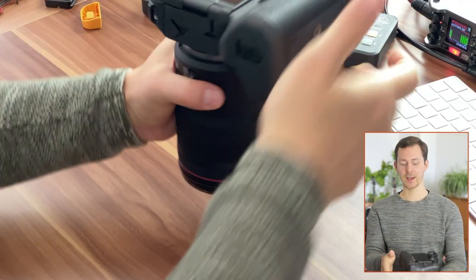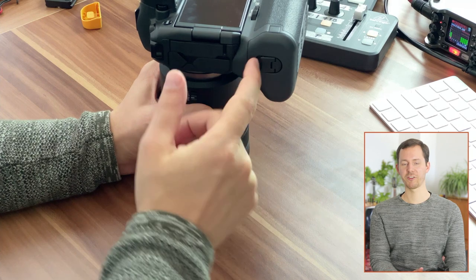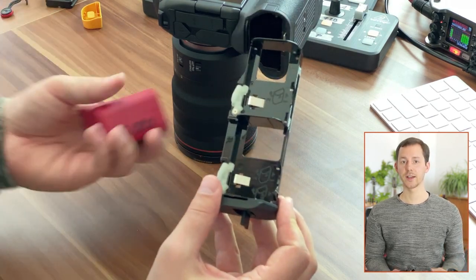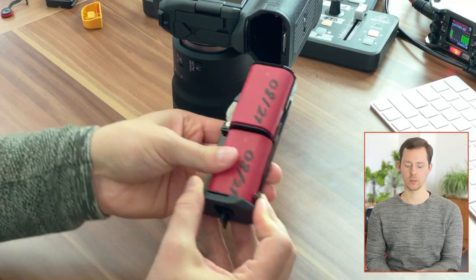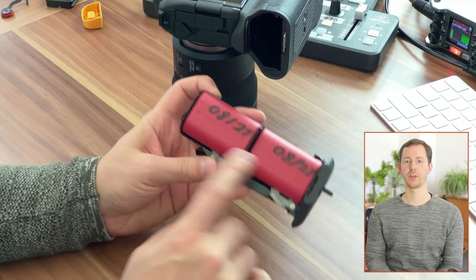Of course we also need some batteries in here, so we have to go back, open the battery compartment — there's a little flap that comes out, turn that over, pull it out. In this case I'm going to put in off-brand ones — these are from Baxter and I got those from Amazon, and now we have those mounted in here.